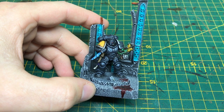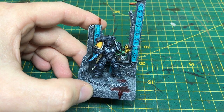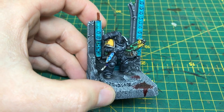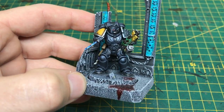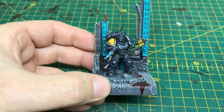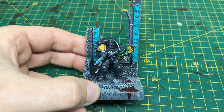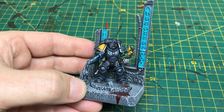Good evening everybody and welcome to this How I Painted video. Today we're looking at this Death Watch Primaris Marine. This Death Watch hails from the Mantis Warriors chapter, if the colours haven't given him away already. I painted this guy as part of the Primaris Exchange project — he is the second one I've done, the first one being an Ultramarine.